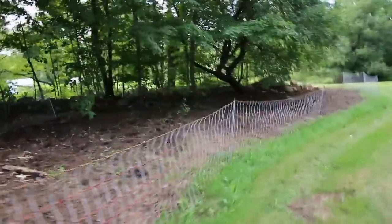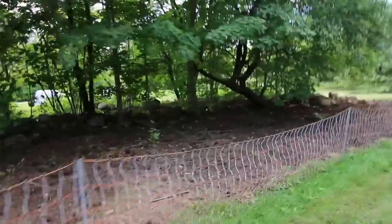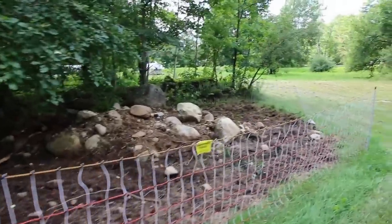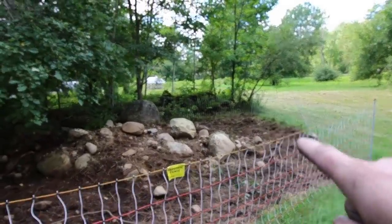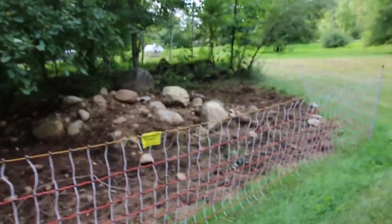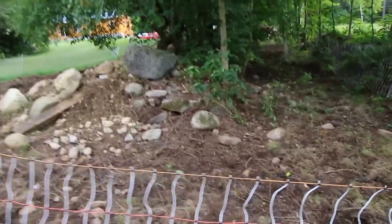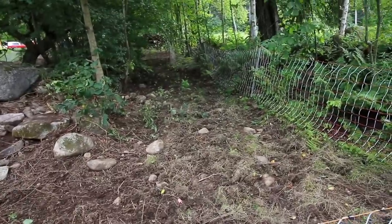Here's the run we extended last time. They got it right down to bare dirt — they cleaned it up awesome. I don't know if you guys can remember, but over here they could barely get by the fence, the shrubs and fern was so high. And then all in here was the same. They've done pretty darn good, I'll say.